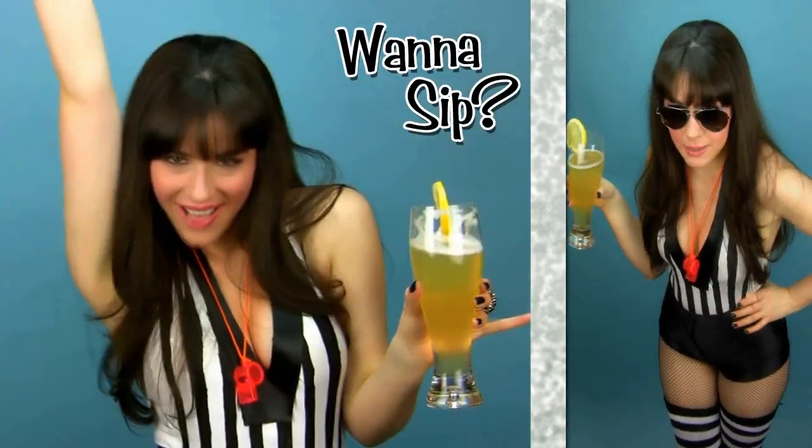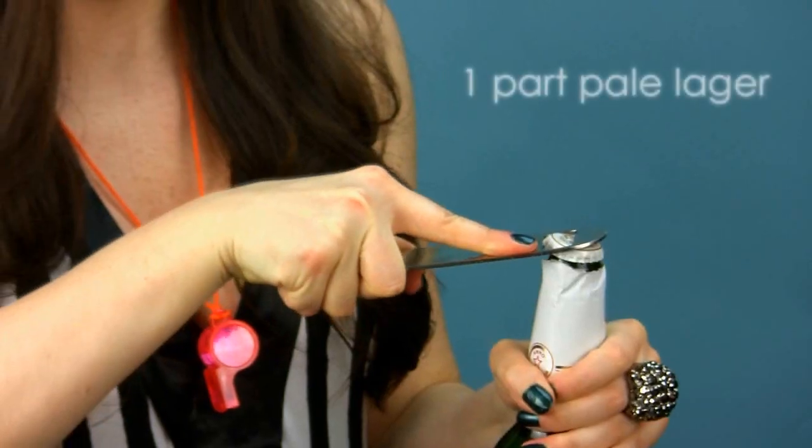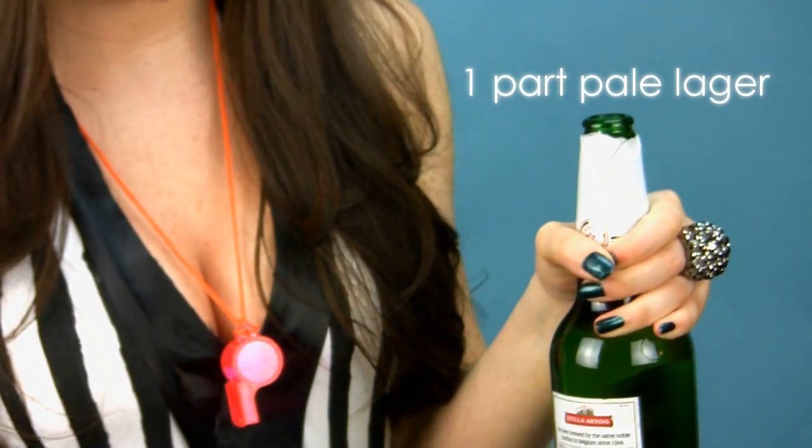This shandy makes me randy, baby. This beer cocktail is so easy, it's sure to score you a touchdown. Essentially, a shandy is equal parts beer and mixer.